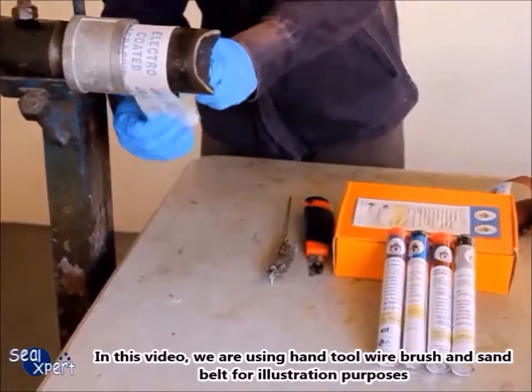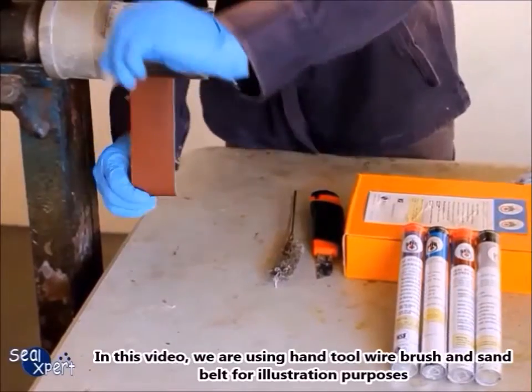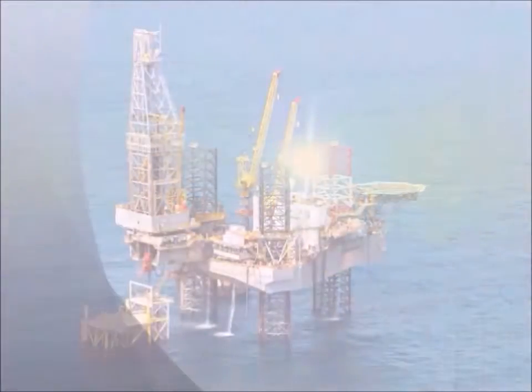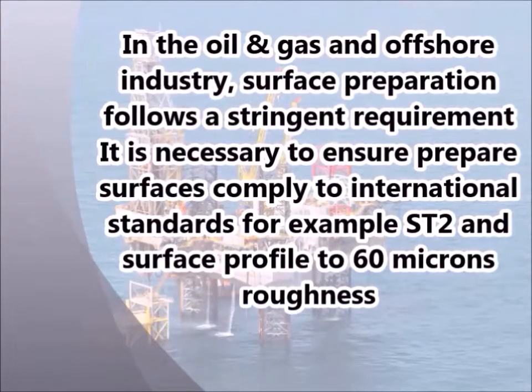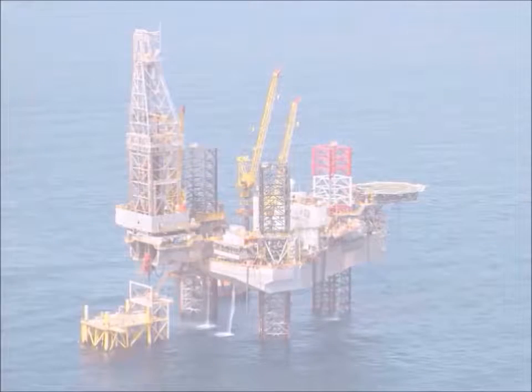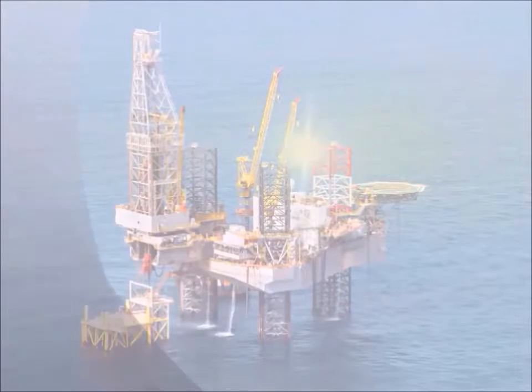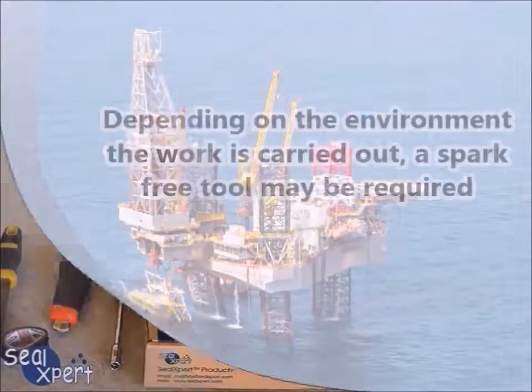In this video, we are using a hand tool wire brush and sand belt for illustration purposes. In the oil and gas and offshore industry, surface preparation follows stringent requirements. It is necessary to ensure prepared surfaces comply with international standards, for example ST2 and surface profile to 60 microns roughness. Depending on the environment the work is carried out, a spark-free tool may be required.